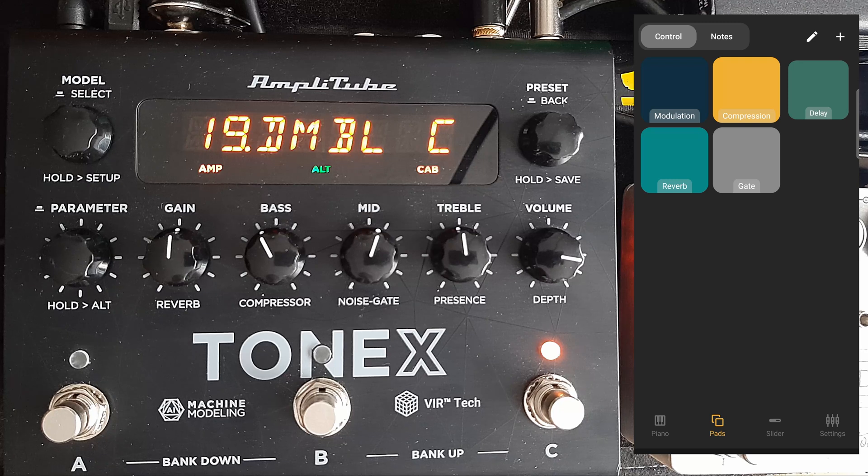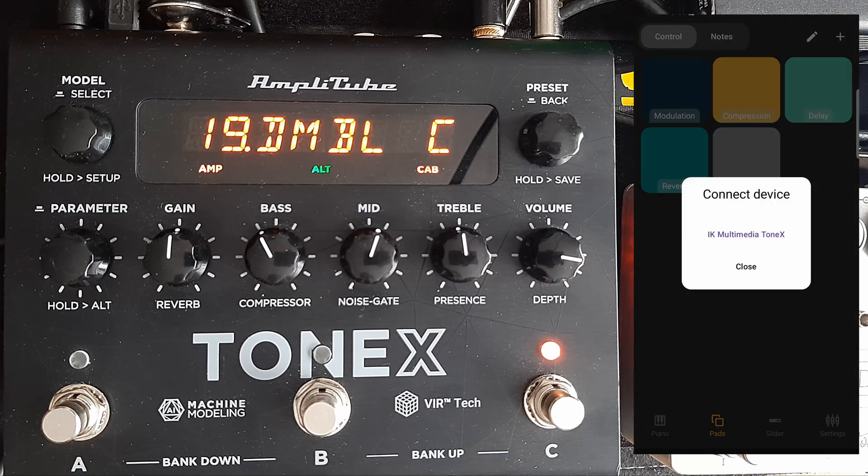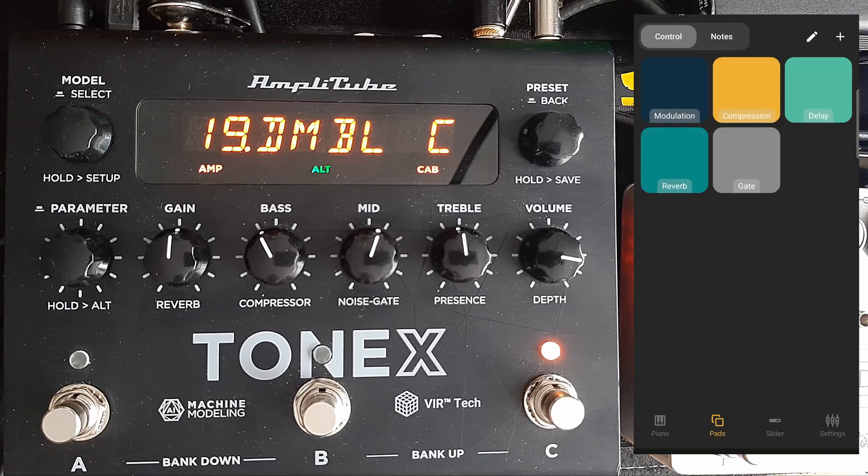I'm pretty sure most of you have one. Once you've downloaded the app, there's a little video showing how to set up, but I didn't really have to do any of that. I literally plugged in the cable and it started working. If I disconnect and plug it back in, when I touch anything it asks me to connect the device — IKey Multimedia ToneX — and that's it.